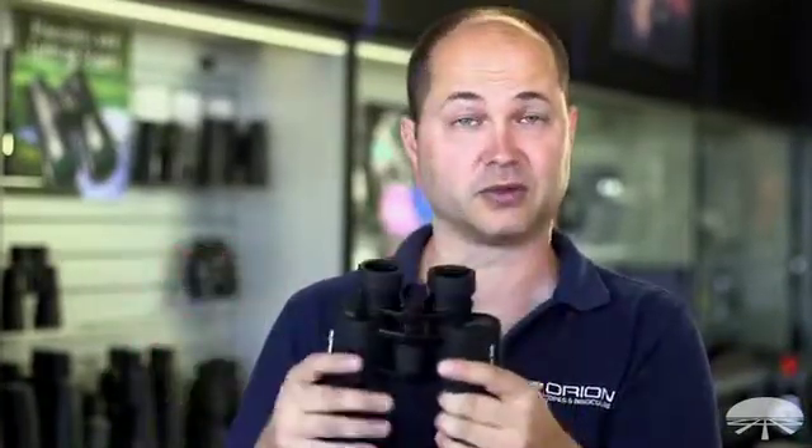Anything over about 13mm is enough for eyeglass wearers. If you find a binocular that has less than 13mm, you're probably going to have to take your glasses off in order to see the entire field of view through the binoculars.